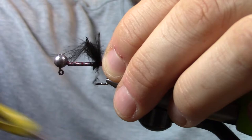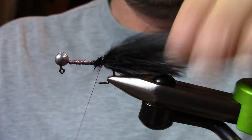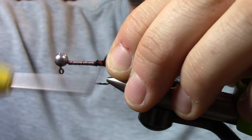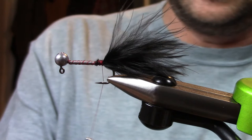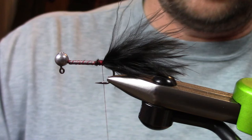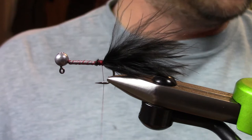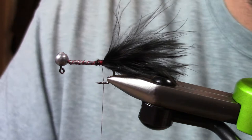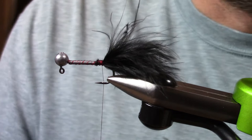I'm going to be just hanging this under a float or slow crawling it along the bottom down a rock wall. You can tie this in a variety of colors. I tend to tie most of my winter flies in dark colors, and that's really simply because a lot of the water that I'm fishing is going to be stained or colored up. These darker colors are going to create a larger profile, larger image underwater. So black, purple, any of that type of stuff is kind of a good color palette for these type of flies.